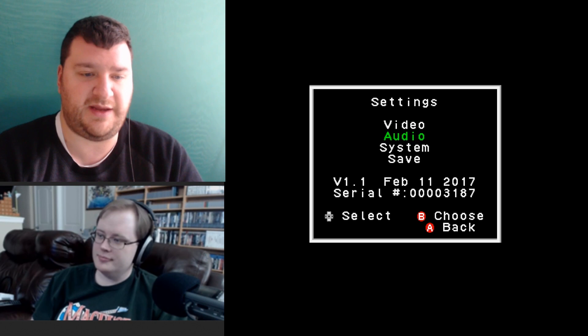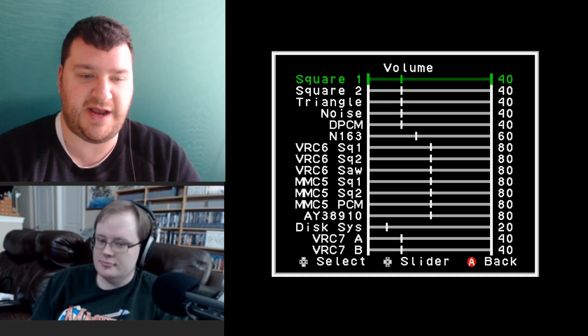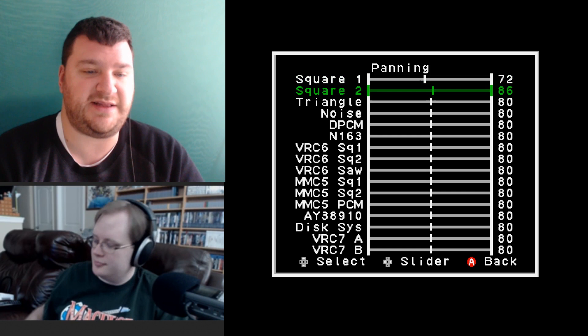The audio settings: the volumes are just volumes for the different ways audio is created. I generally leave these alone — the only time I've adjusted them is to turn up the Famicom Disc System volume just a hair. For panning, it's total preference — I like to pan each channel slightly differently to get a fake stereo effect.